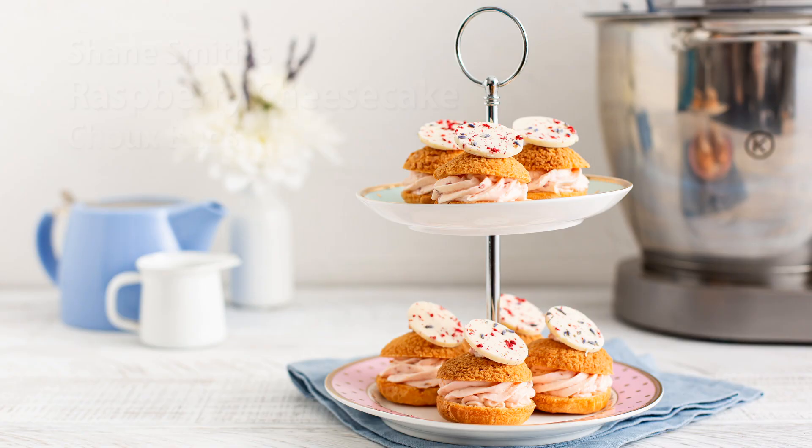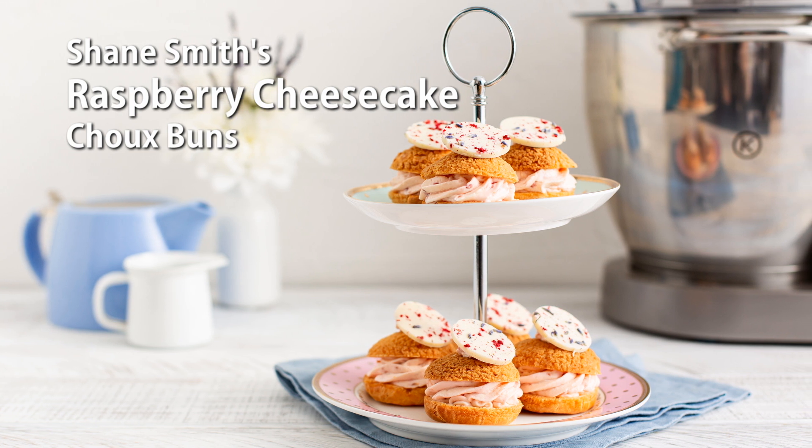If you like cheesecake and you like choux pastry, I have the perfect dessert lined up — a gorgeous raspberry cheesecake choux.